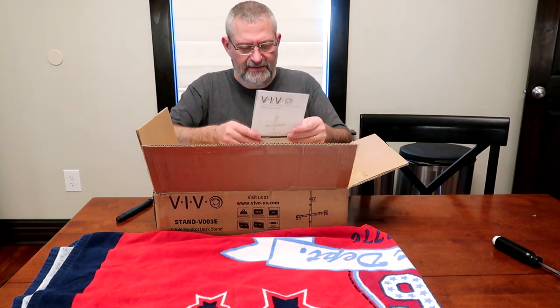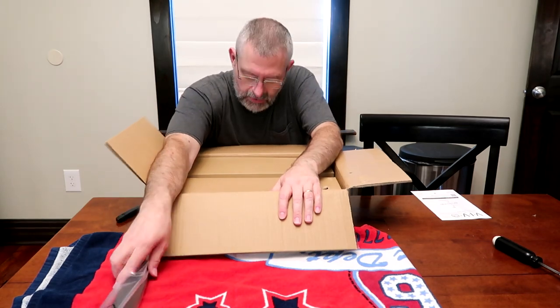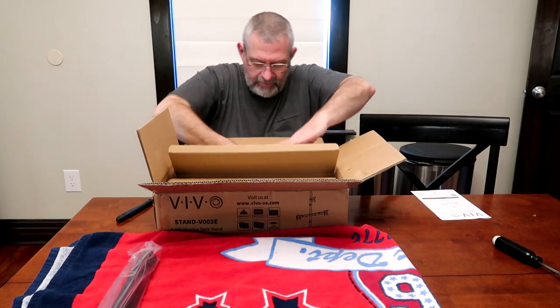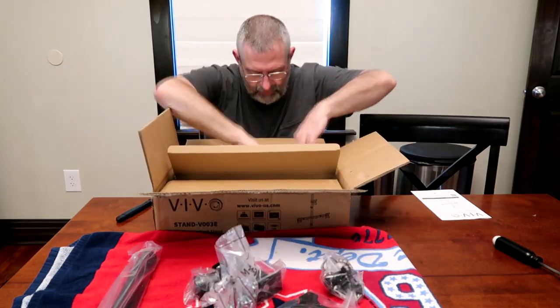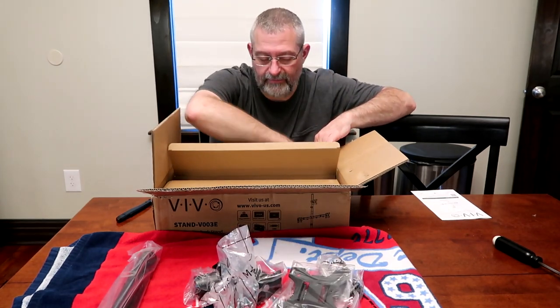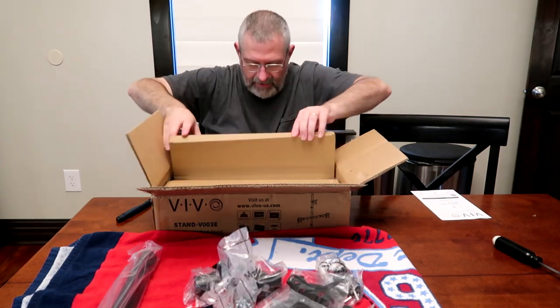So I just want to do my own. Here's the instruction manual. And then you've got a box with parts in it. I'm just going to take the parts out and sort it out later. These will support three VESA monitors — that's how they're mounted. These are the VESA plates right here.